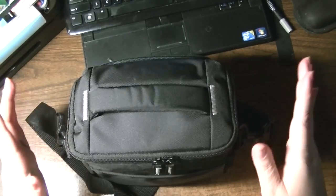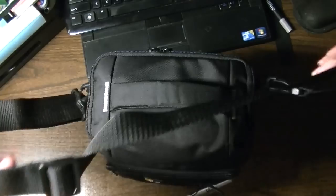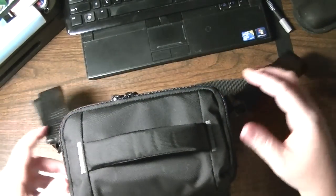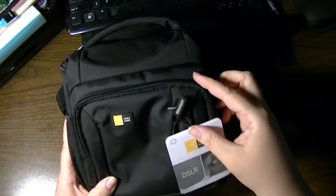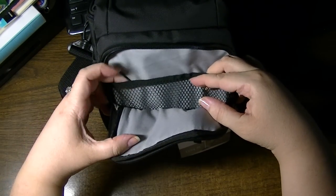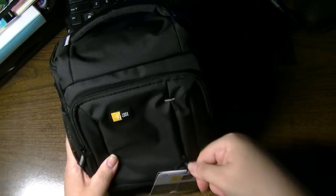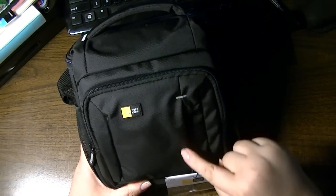I'm just going to show you what it looks like and the different compartments it has. It has a padded handle and an adjustable strap with swivel locks so your strap doesn't get kinked or wound up. There's a larger zip compartment in the front which tilts forward — inside is a mesh pocket, a larger mesh pocket, so there's space in front and inside the mesh. There's also a zipper pocket with a compartment in the front, almost full size.